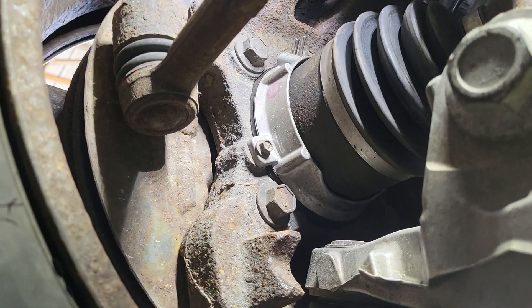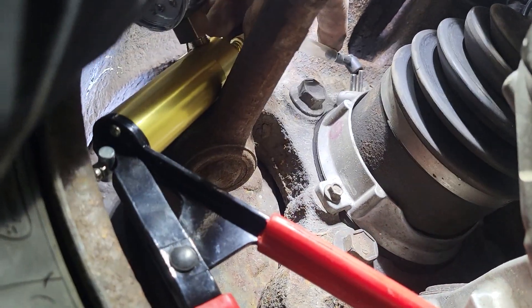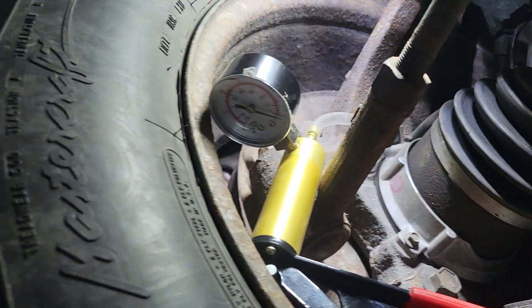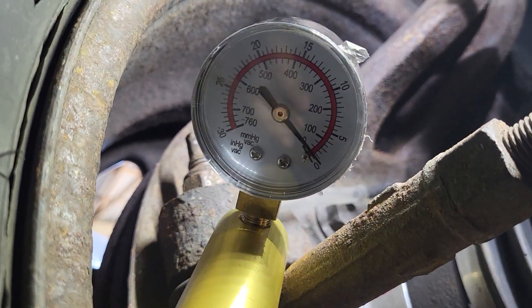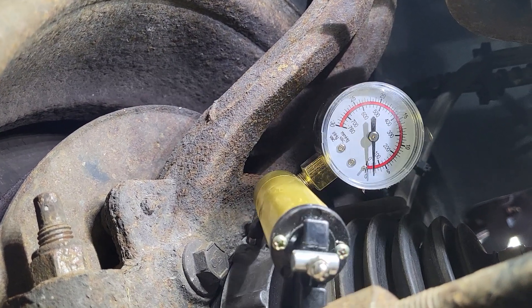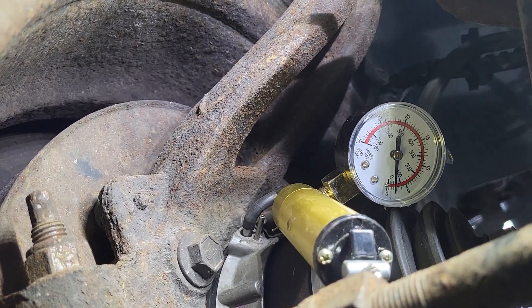Remove your vacuum line off of the actuator, put your vacuum pump attachment on the big port, and pump it. You should get some sort of a reading. Well, the gauge came apart on me - hang on. Once reconnected, you should get vacuum and it should hold. You can see the gauge moves a little bit but will not hold vacuum. We'll compare the readings one side to the other.